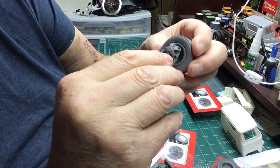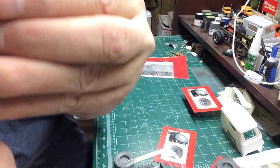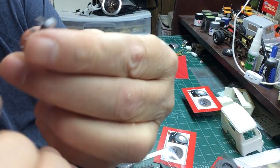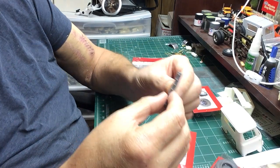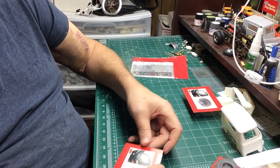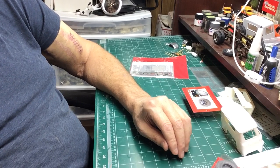He gives you extra rim clamps because they're tiny and little tiny things just love to go flying. Kind of safe on that. I have a feeling one of these sets is going to end up on a Ford — I remember seeing a lot of Fords with them.